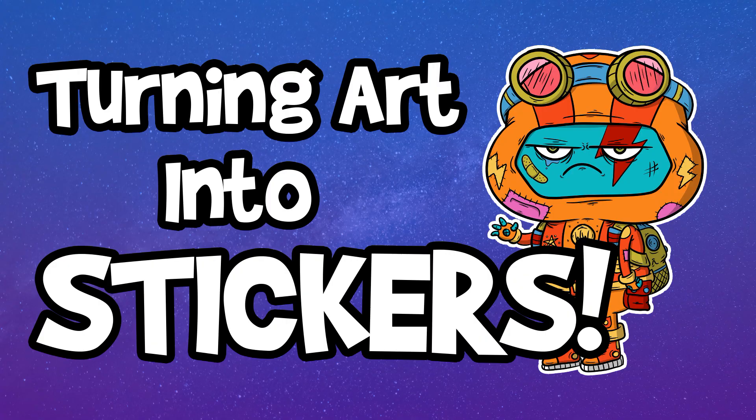Turning your artwork into stickers. Hi, I'm Wishy Washy, and today we're talking about making stickers. In a previous video, I was able to share with you different methods I use to make prints out of my artwork, and I'll make sure to put a link to that in the description. Today, I'm going to share a few different companies and methods that I've used to make stickers of my own over the years.